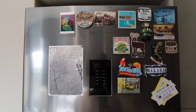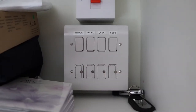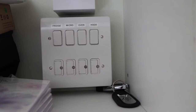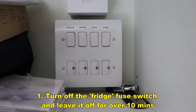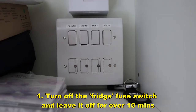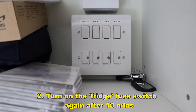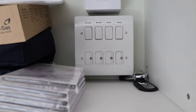So here are the tips. Above the fridge-freezer unit there's a fuse switch — you can see the fridge, microwave oven, and hood switches there. You need to turn off the fridge switch and leave it for more than 10 minutes. I tried two minutes and five minutes before, but Samsung told me it needs to be more than 10 minutes. Switch it off, then turn it back on, and you'll likely briefly hear the motor running for a few seconds — don't worry about that.